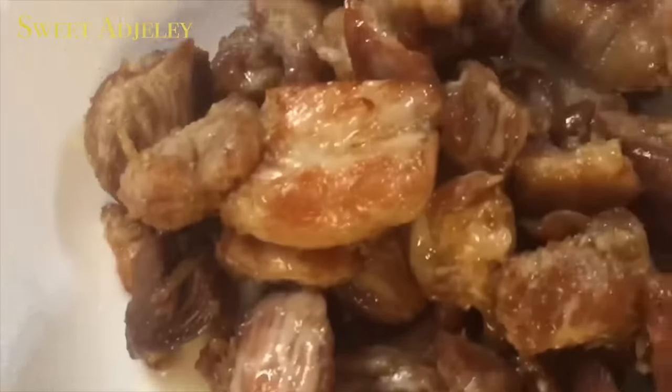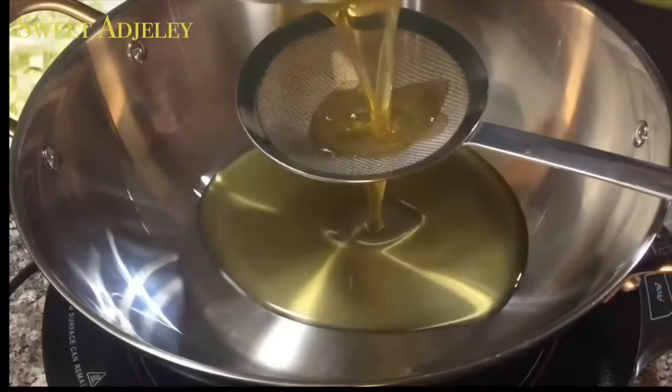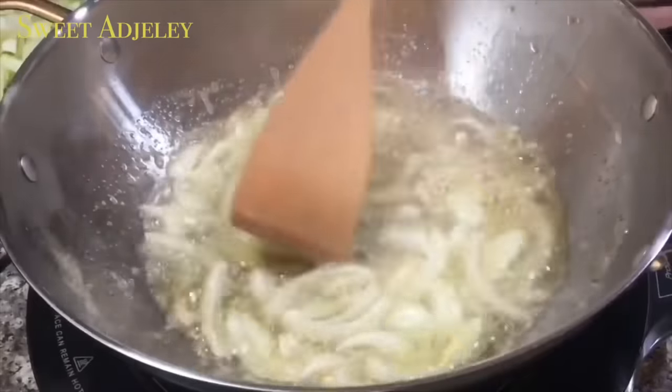Just look at that gorgeous chicken! I'll pour some of the oil into my pan, add my sliced onions, and cook it for about five minutes.